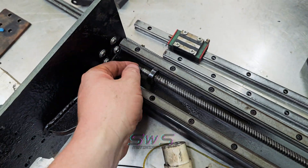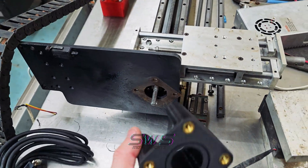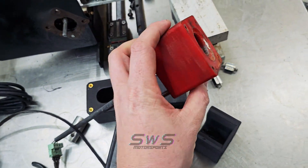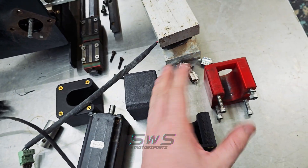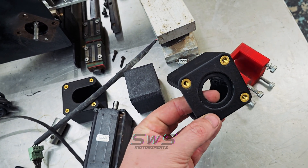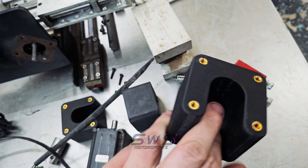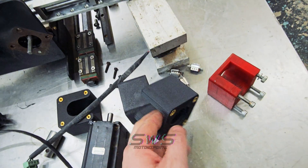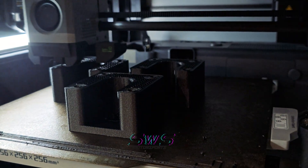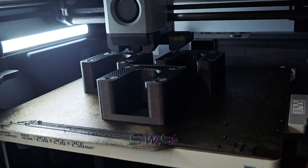We didn't get very far before running into an issue. I 3D printed these new motor holders — here's the old one that was on it, which probably would have been fine, but might as well replace everything. I made it wrong — I made it backwards, put the M6 screws on the wrong side. So we're going to print more; the printer's chugging away and we'll get those finished up tonight, then inset all the brass fittings.